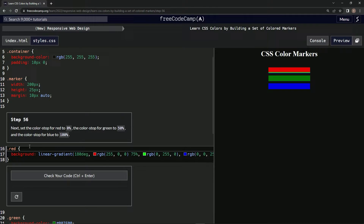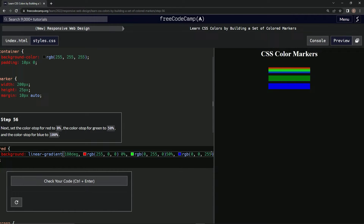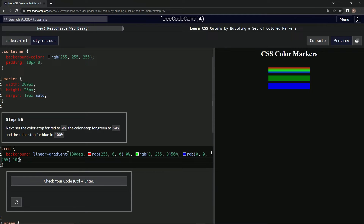Red is set to 0% here, green to 50%, and blue to 100%. Look — now it looks like that.